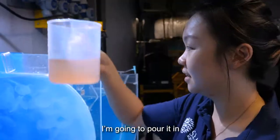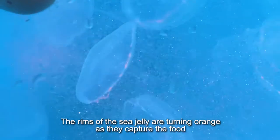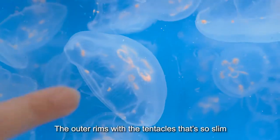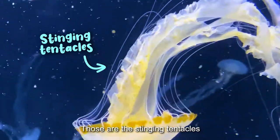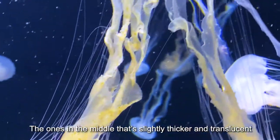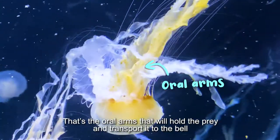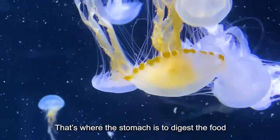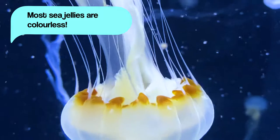Now I'm going to feed the jellies — this is artemia, so I'm just going to pour it in. See all these around the rims of the jelly turning orange? That's because they are capturing their food. The outer rim where they have the tentacles — those slim ones — are the stinging tentacles that actually paralyze the prey. The one in the middle that is slightly thicker and translucent — that's the oral arms.